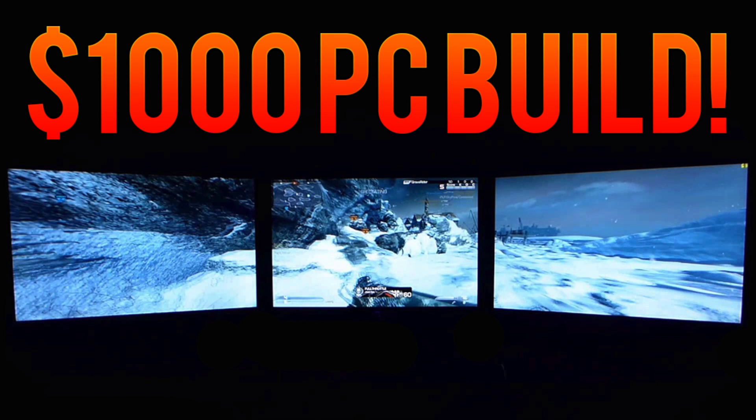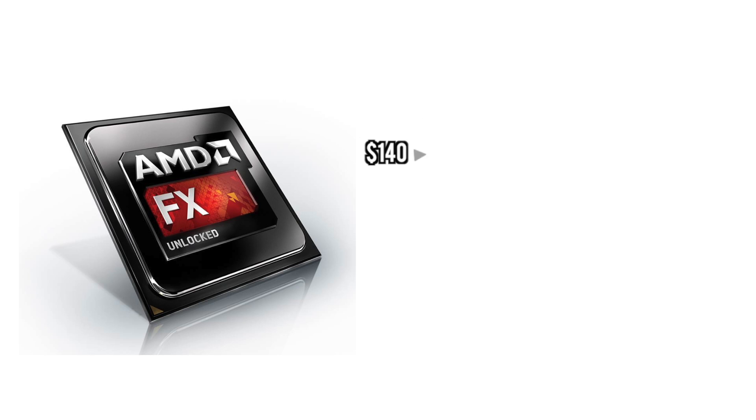What is up guys, it is Tony here and today we are bringing you a PC build. Today we're doing something a little bit different. We are doing a build that includes monitors, because I had a couple people request that I do builds that kind of meet some sort of goal — a goal of running triple monitors, for example. And that is the goal of this PC. So without further ado, let's go ahead and get into the build.